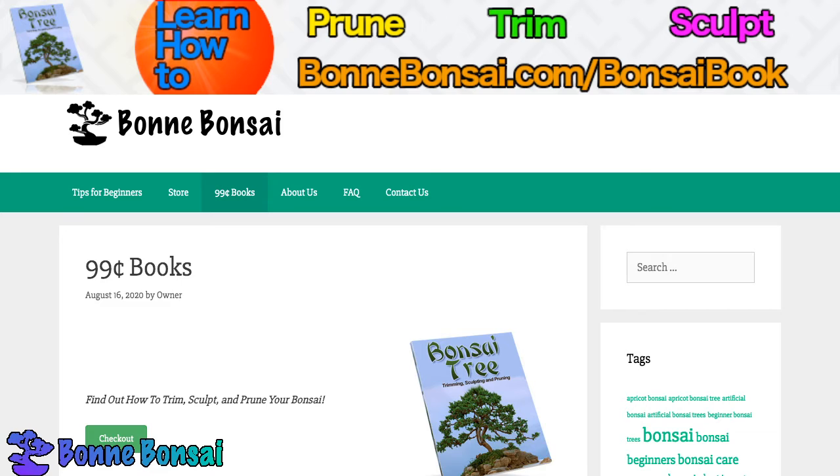There are plenty of artificial bonsai that you can buy on the market today. Most of these artificial bonsai look exactly like the real deal, and unless you just take a really close look, you won't be able to tell that it's real or artificial.